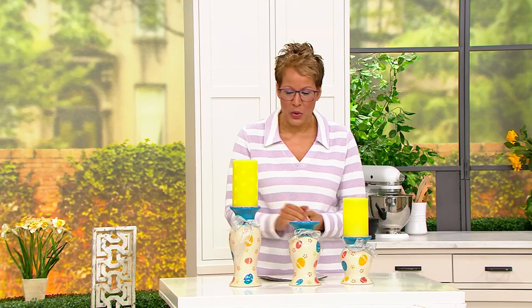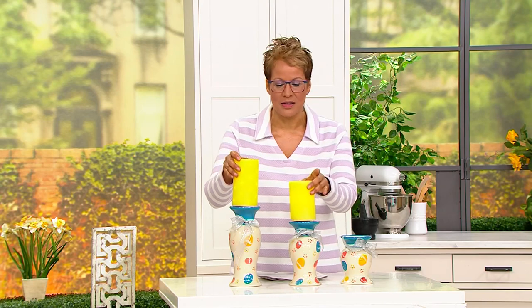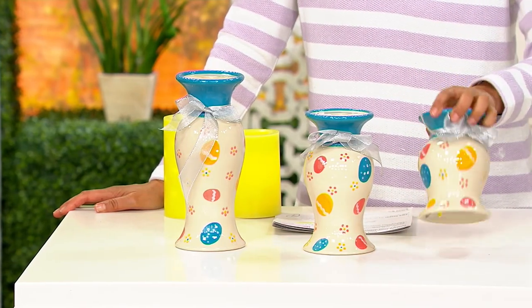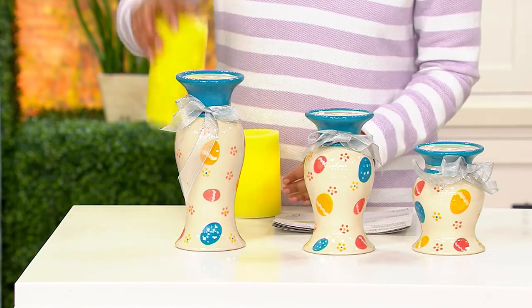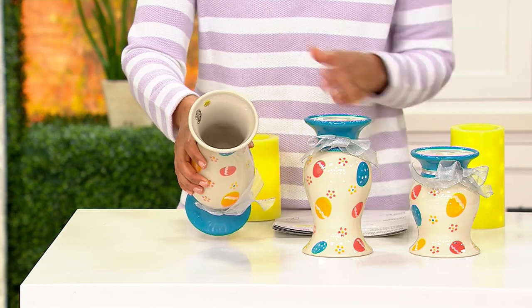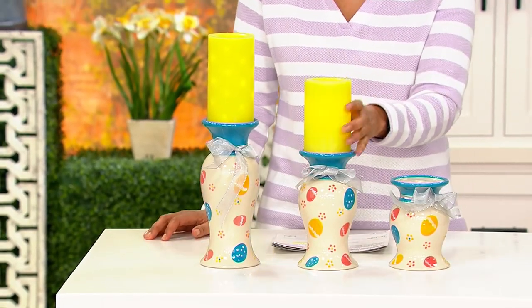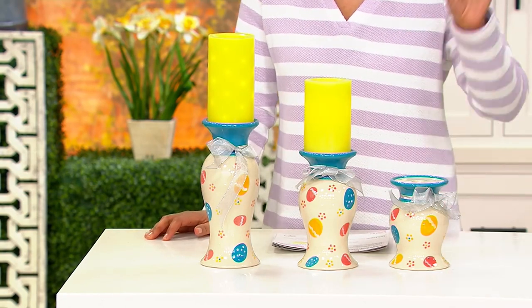We've got colors for you. This set is called 'Egg Hunt.' You'll get one that is six inches high — they're all four inches in diameter — then there's an eight-inch medium and a ten-inch tall. They are ceramic, hand-painted, and no two sets will ever be alike. You are buying a distinctive, unique, gorgeous gift set. Item number H248199, by Tara Tesher.